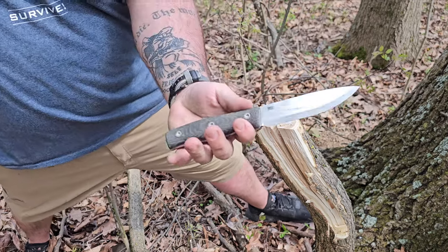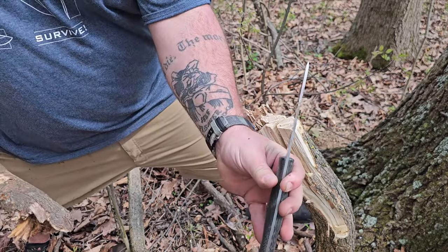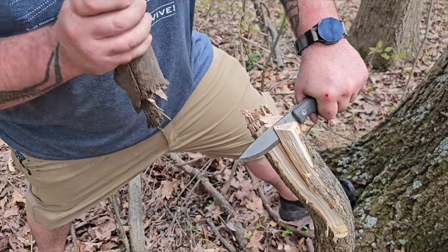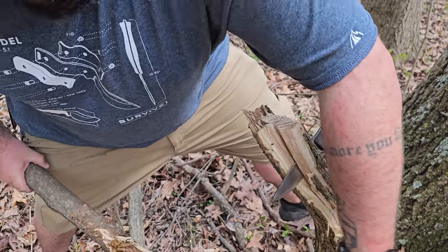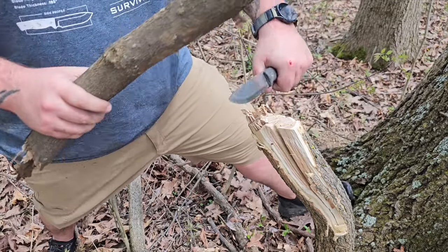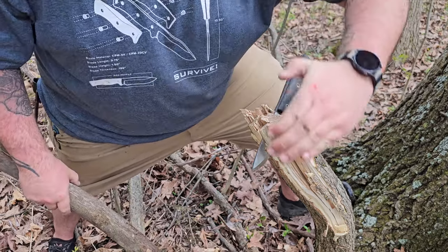Not a bend, not a chip. Look at that — dead straight, guys. Anyone that makes scandies is going to watch this video and cringe. This wood is curved — nasty, nasty wood. As I'm hitting the blade down in, it's cocking to the right like that, like a C.